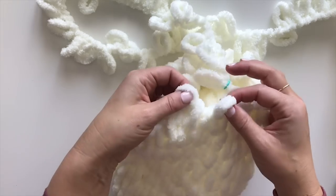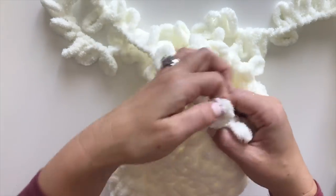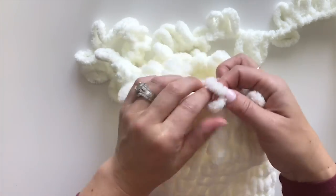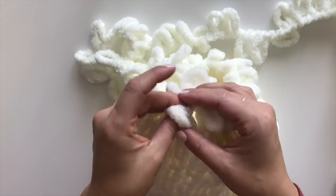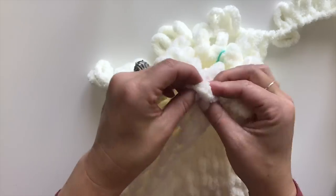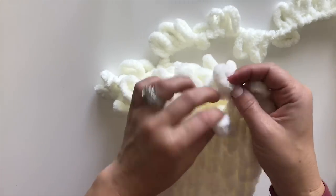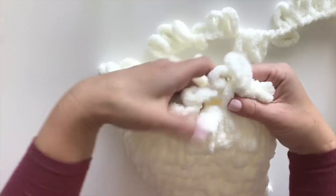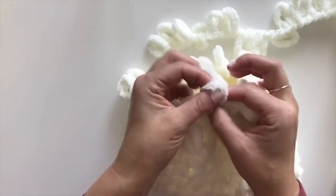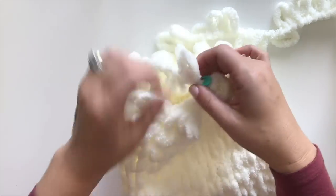For the next round, start again with a decrease, then just one regular stitch after that decrease, then another decrease. Continue: one regular stitch, decrease, one regular stitch, decrease, one regular stitch, decrease, one regular stitch, decrease, one regular stitch, decrease, and then one last regular stitch to end the round. Move your stitch marker up. For this last decrease round, we're going to do all decreases.